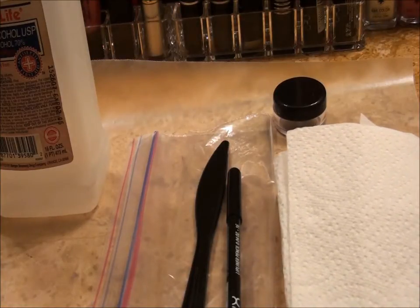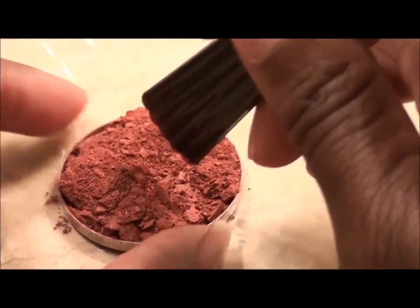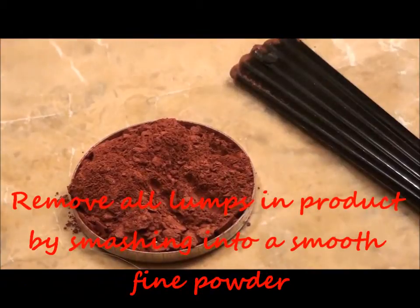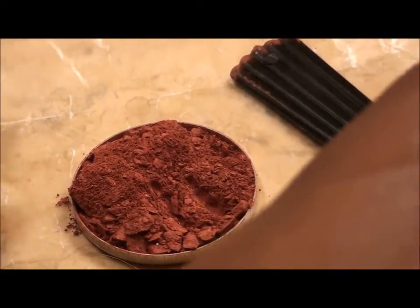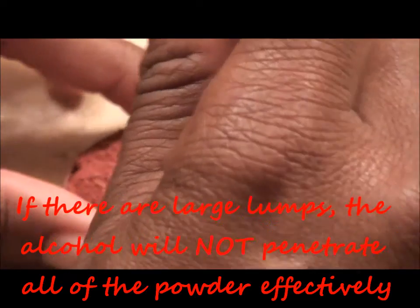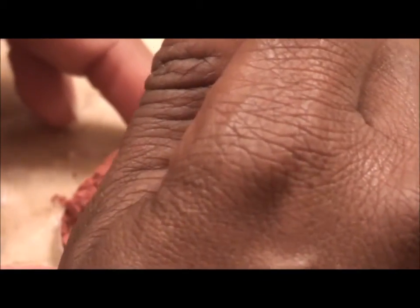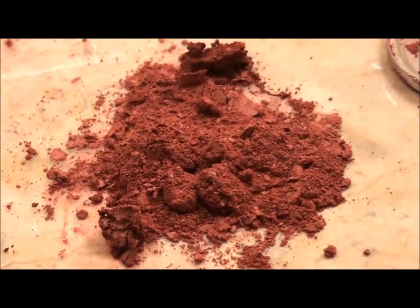Let's get started. You can take all the product out and put it on the wax paper, or you can put it in the Ziploc bag — that's what the bag is for if you have a big powder and want to mash it up without making a mess. I'm going to take all of this out of the pan and do it on the wax paper. Now I'm going to add the alcohol.